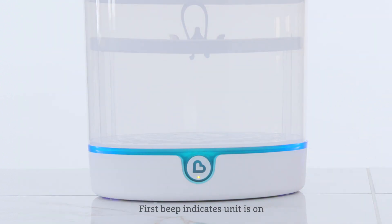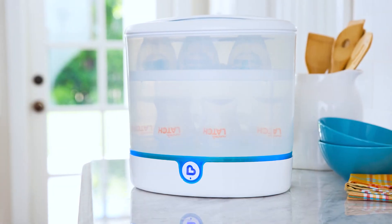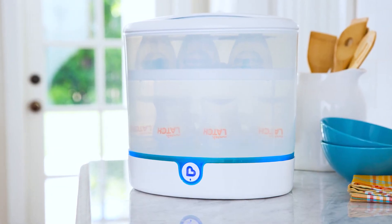The unit will beep once when turned on and will beep again to indicate self-cleaning has started. Once cool-down is complete, the sterilizer will beep three times and then turn off. Unplug the power cord and wipe off remaining moisture from the sterilizer. And that's it — you're all done.